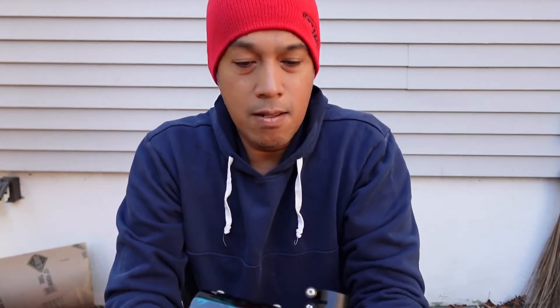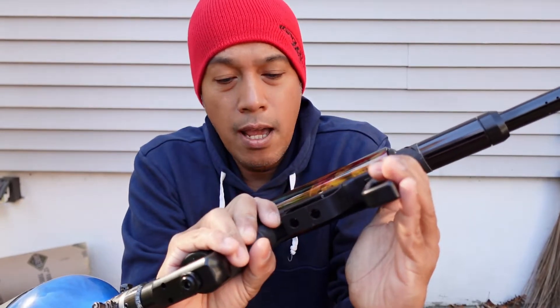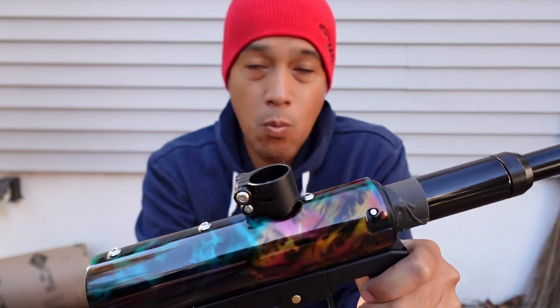Jigs here. I'm from the Facebook Airstar Nova enthusiasts group, and I just want to go over how to fully test your Nova for leaks. I've had my N1 for a little bit now and it's been shooting great.